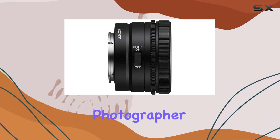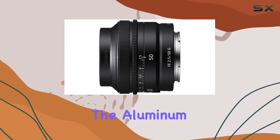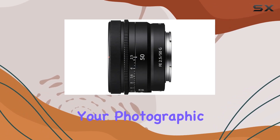Whether you're a professional photographer or an enthusiast, the portability of this lens is a game-changer. The aluminum exterior not only adds a premium finish but also enhances durability, making it a reliable companion for your photographic endeavors.